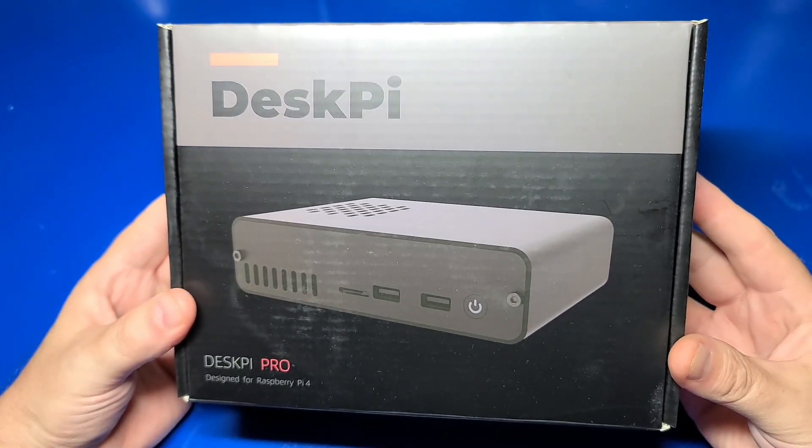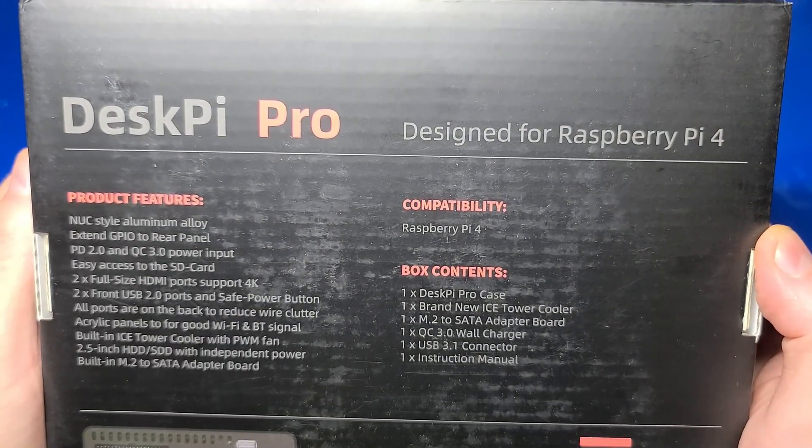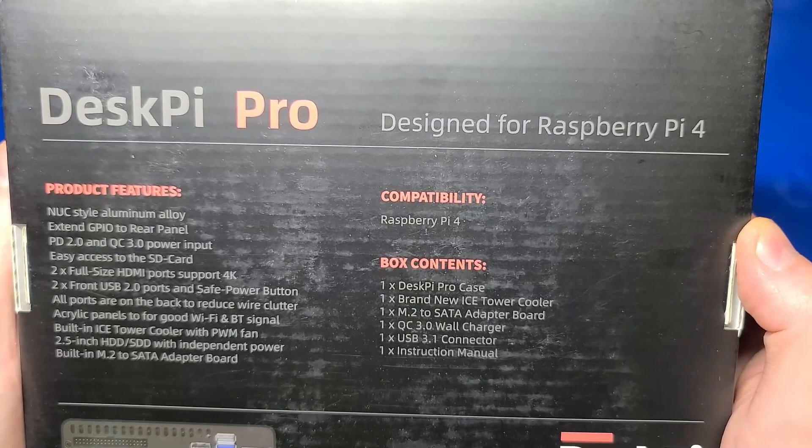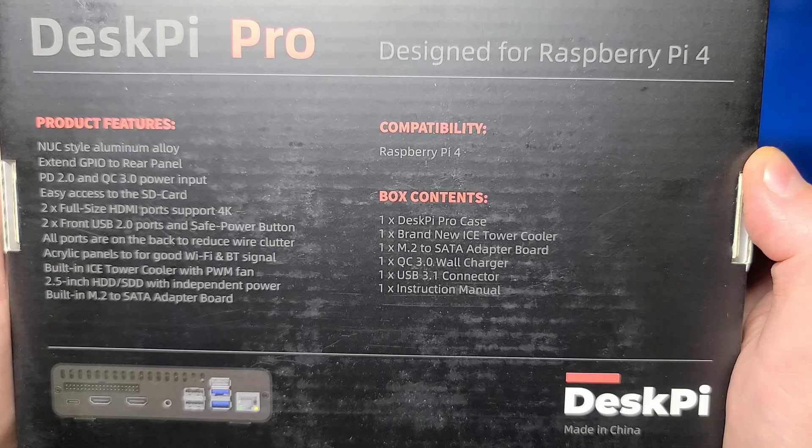The unit I received for review came all set up and ready to go, so it isn't necessary to open it up. But I will in this video because I'd like to install an internal 2.5 inch SSD and see how it all goes together. This case is made of aluminum, includes a GPIO extender to the back, and has easy access to the microSD card.